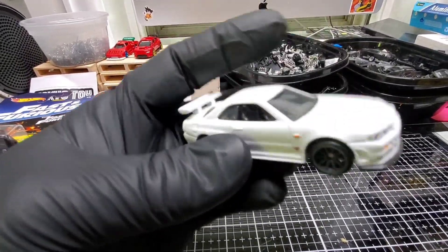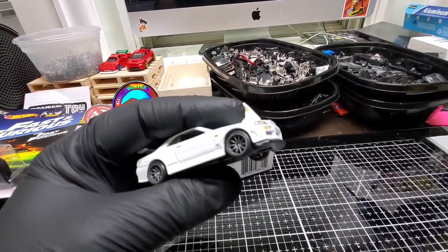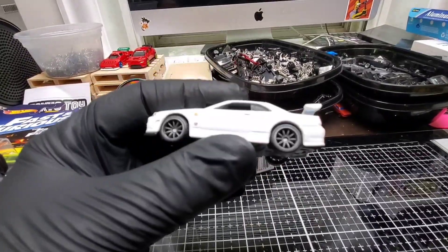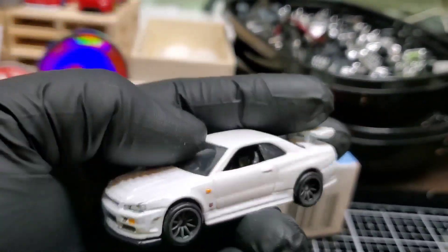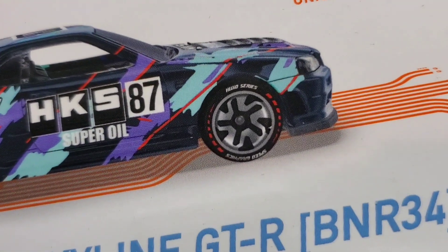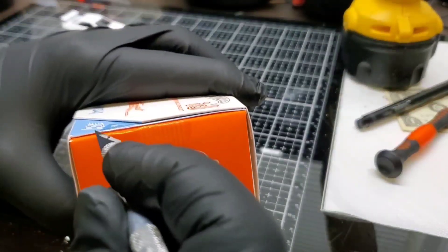I wanted to take it a step further and use one of these — this is from the all-white GTR set. I have one sealed anyway, and I'm not the biggest fan of the whole white series. It has nice decals on the back, the lights, the headlights — all that's really nice — so I'm going to preserve the casting and put the ID base on here to see what that looks like. Let's drill these open and get this going.